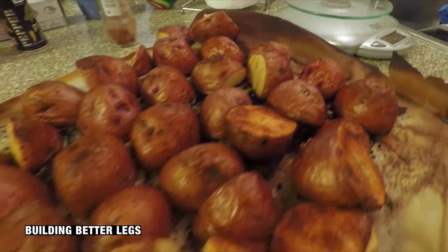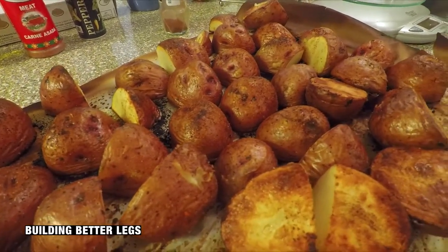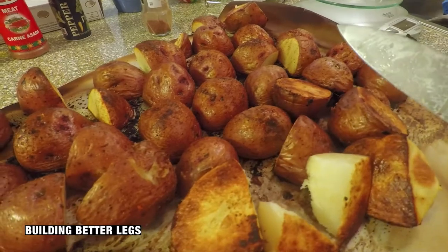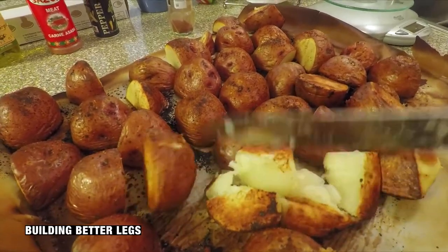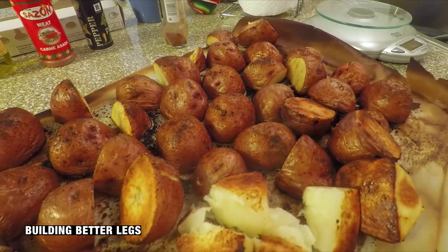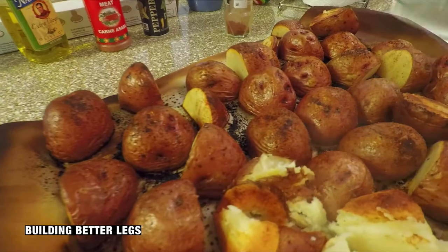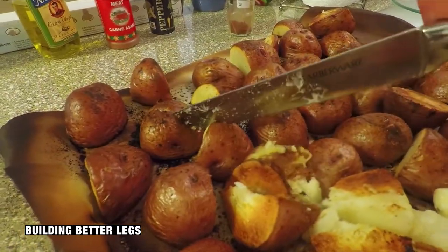Oh my gosh, look at that. Roasted and toasted and brown and crispy. These are hot as hell, obviously. This looks real good. I want to make a note - it's better to probably cut them into quarters and make them relatively small because that way they cook kind of the same. But man, these are pretty good, my mouth is watering.